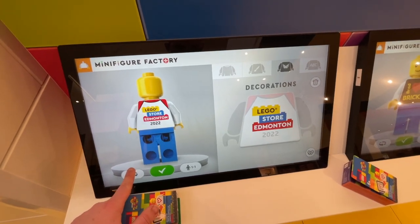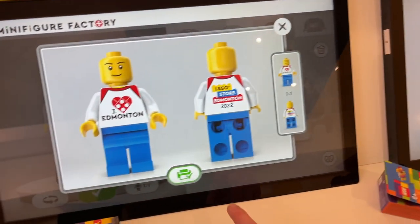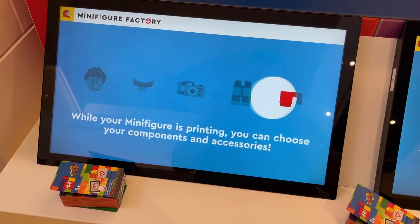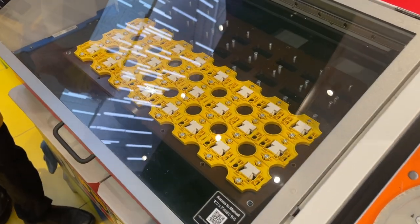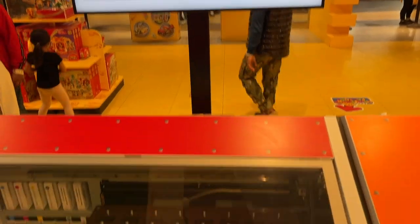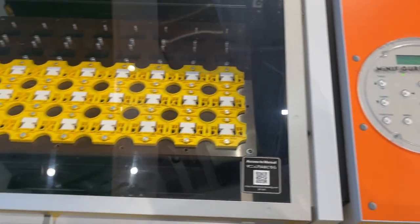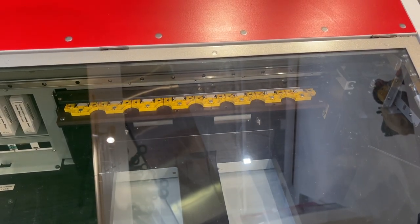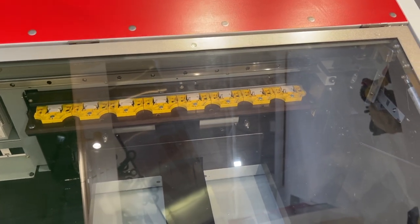You'll be able to see the full minifigure designs in a video I released yesterday. Once my designs were complete and approved by the Lego Store employees, I hit the print button and sent them to the printers. Normally while your minifigure is printing you'd be choosing accessories, but I wanted to film the printing process. All the torsos get assembled into these yellow components and set in the printer, and you can track your progress on the screen above.